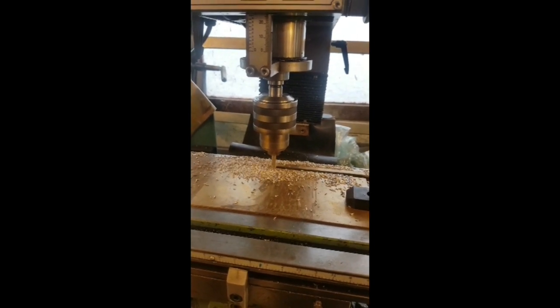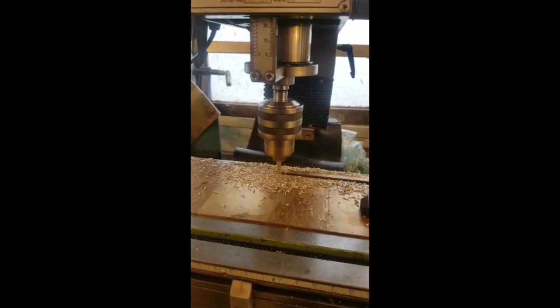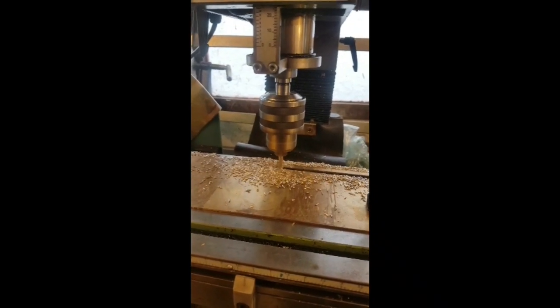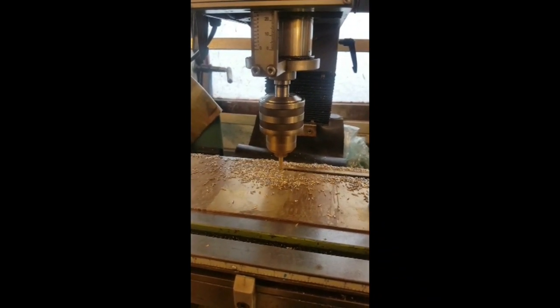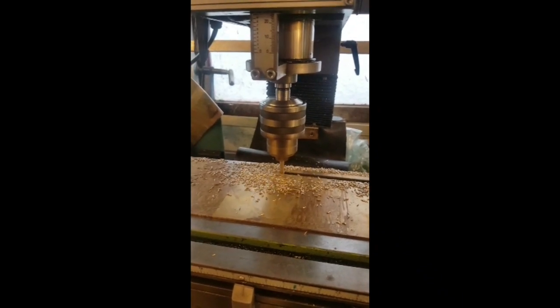Hello all, back in the workshop today doing part two of the crankshaft video. Just milling out the brass straps which go around the crank webs and secure the counterweights in place.